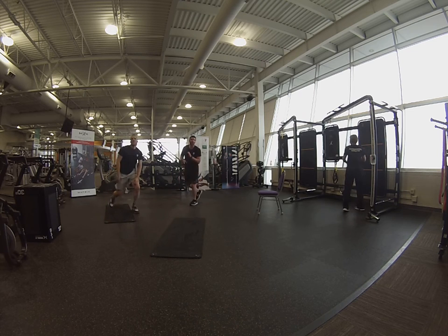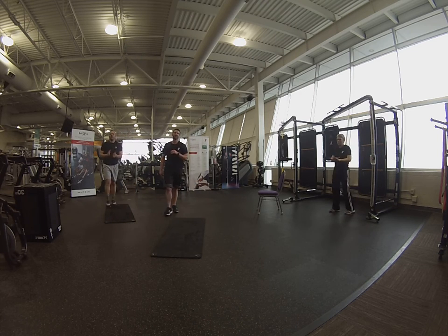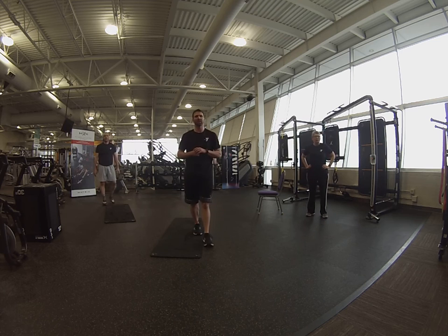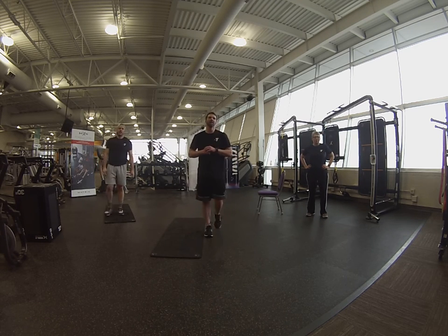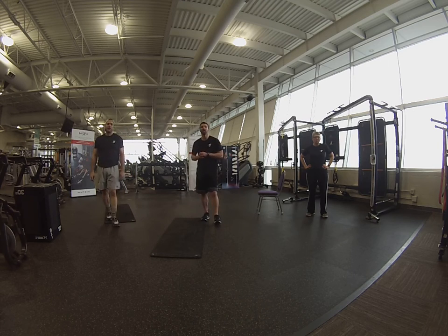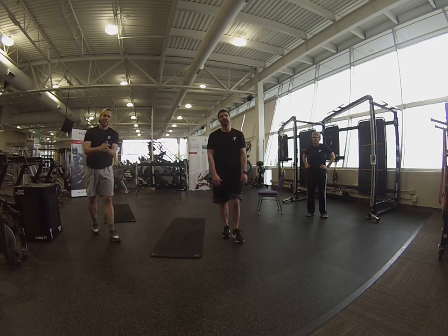Great job, everybody! Way to go. Thank you so much for joining us virtually today. Thank you for continuing to support the mission. Tune in tomorrow for another new workout. Thanks, guys.